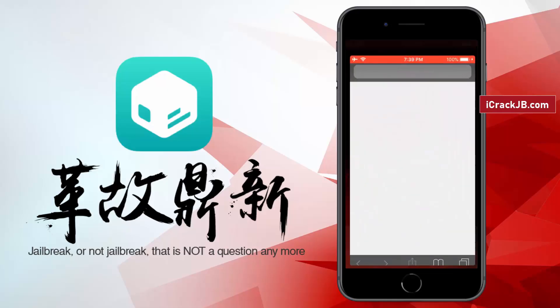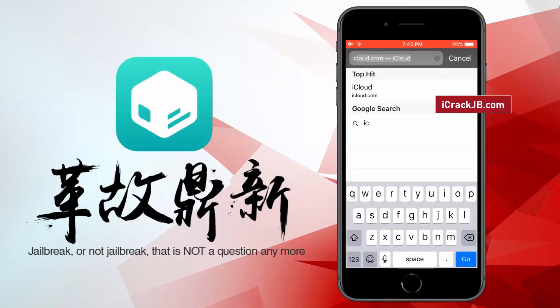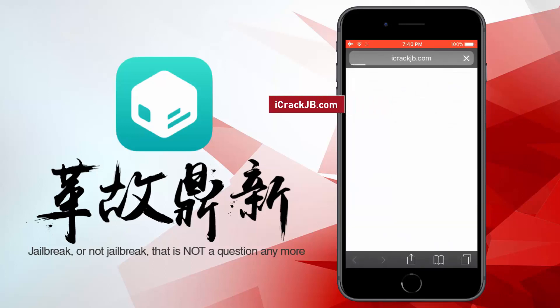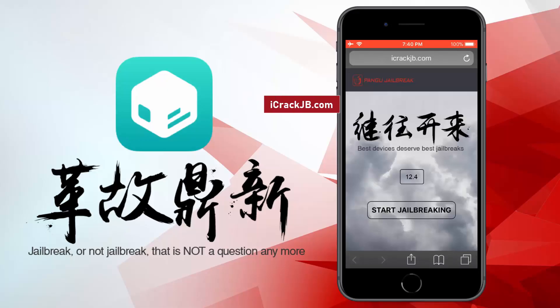So, let's proceed to the jailbreaking. First of all, you need to visit the official site and let the site load completely. Here you can see the iOS version installed on my iPhone 8 Plus. Now, to proceed further, click on this Start Jailbreaking button.